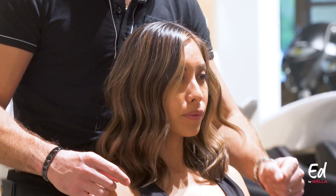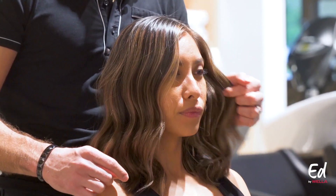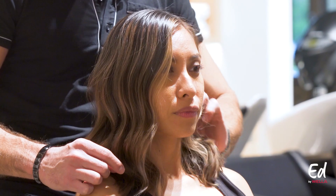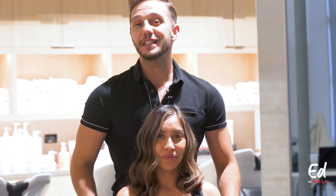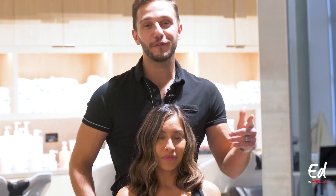This gives her a beautiful soft beige sandy tone that really complements her complexion and flatters the dimension we created. I hope you guys enjoyed the look. Be sure to follow us at the Wella Studio and follow my Instagram page at tommy.wella for more helpful pro tips and color inspiration.